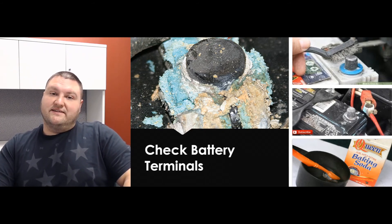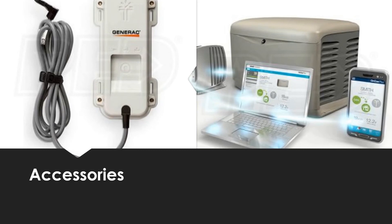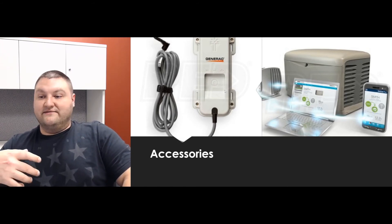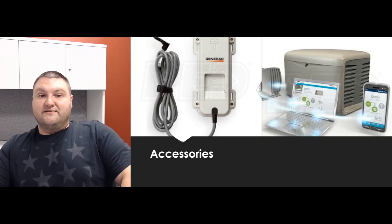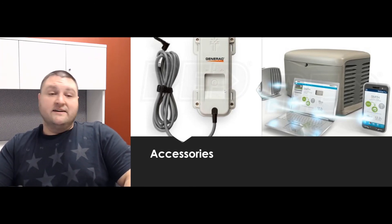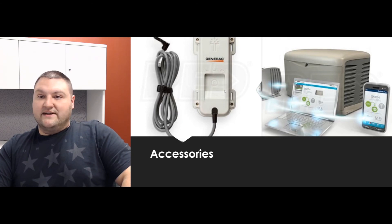A lot of generators will tell you if there's an issue with the battery or if it's discharged, which brings me to accessories. Here we have a Generac Wi-Fi enabled meter, which actually gives you the propane level of your tank — another thing that often gets overlooked. If you're expecting a long-term outage for a hurricane or storm, you want to make sure you have enough fuel. A lot of generators are also coming with Wi-Fi or ethernet connections so you can monitor what the generator is doing whether you're home or not.